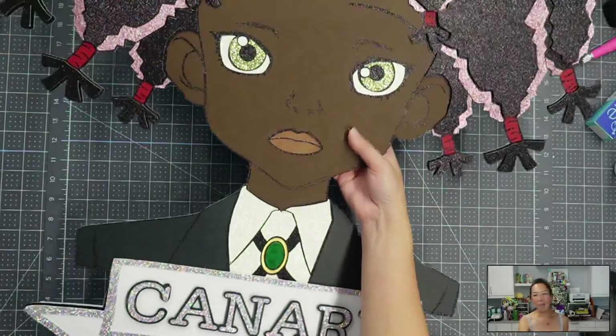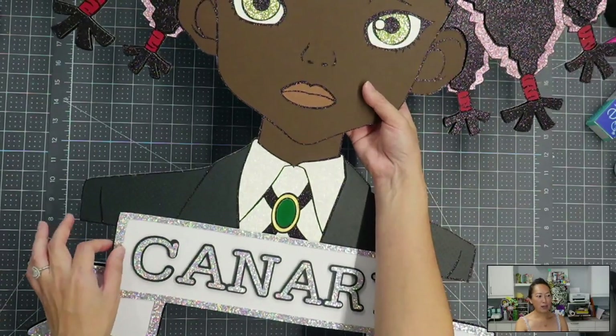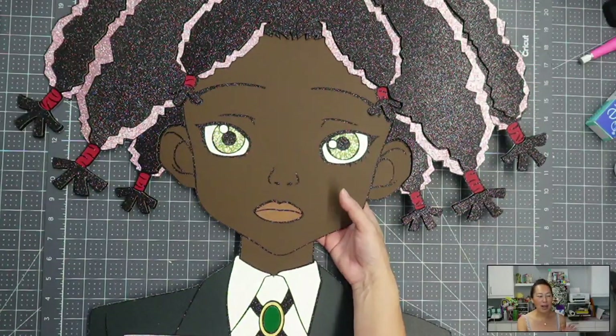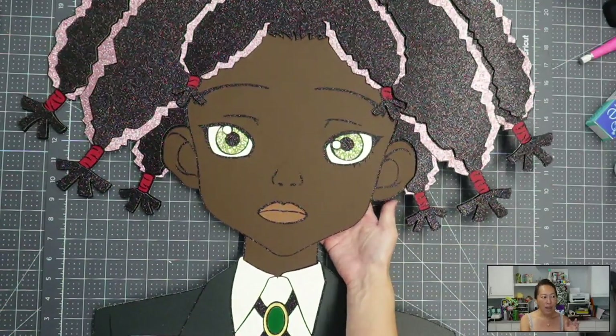I really wanted to use this silver. This silver is 12 by 24 cardstock — it's in the open cardstock section at my Joann's. I absolutely love it. It really sparkles and it's chunky.